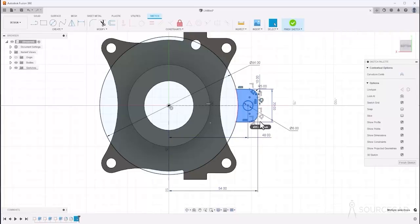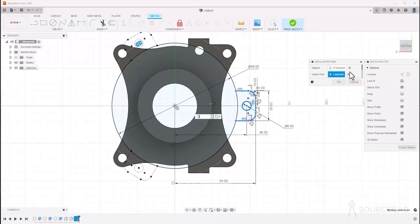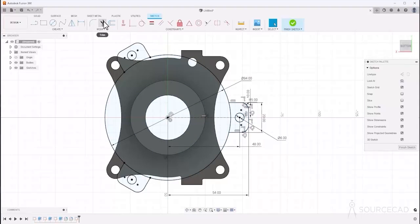Go to Create and Circular Pattern. We have 16 objects selected. Go to center point, click this as the center, and the number of objects is 3. Scroll down and confirm the quantity is set to 3 — that's what we want. You can see the preview. Click OK, then trim this, this, and this, and here we are with this sketch.